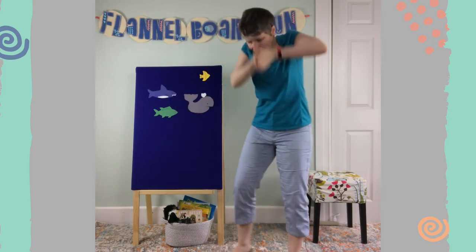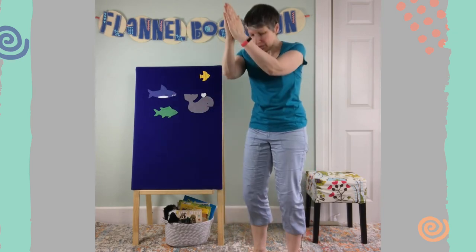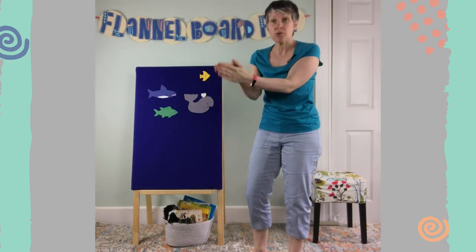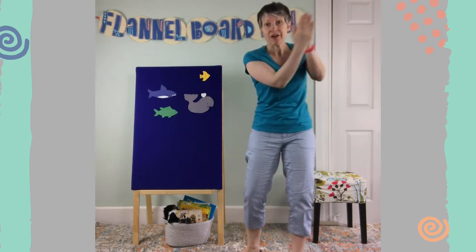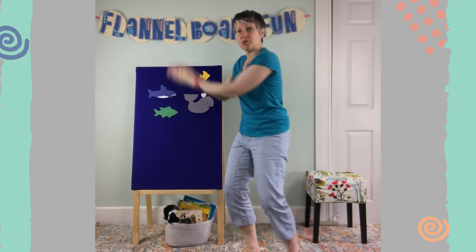Swim so fast and dive so deep — swim, swim, swim, you never sleep. Tuna fish, tuna fish, swish your tuna tail.